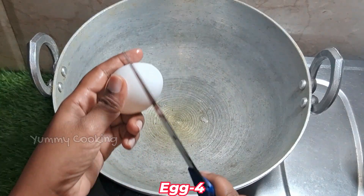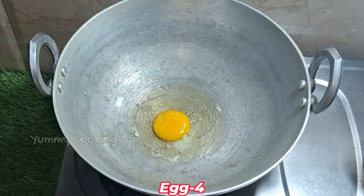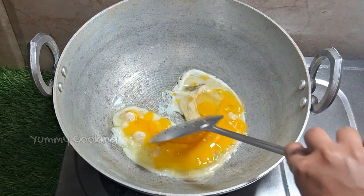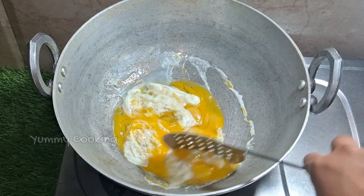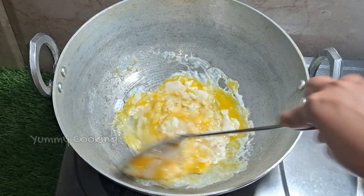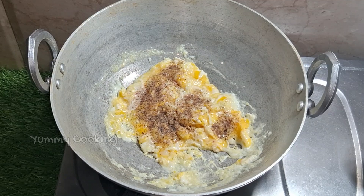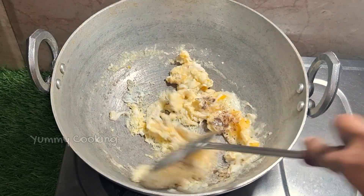Let's add 1 tablespoon of oil. Add 1 tablespoon of mustard, 1 teaspoon of garlic, 1 tablespoon of tadpour, and 1 tablespoon of salt. Let's fry this.